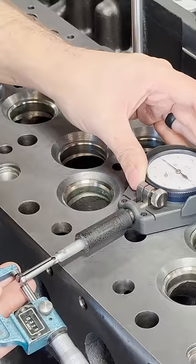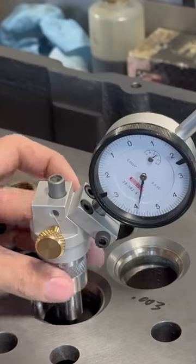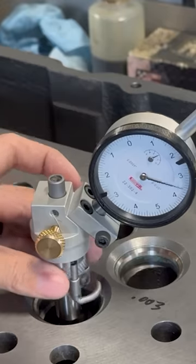When the head came in, we double-checked the valve recession and the valve stem clearance, which both fell within the allowable tolerance. However, upon checking the valve seat runout, we knew we could do better.